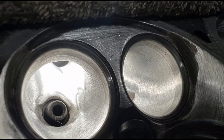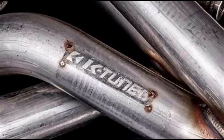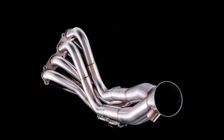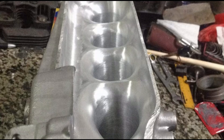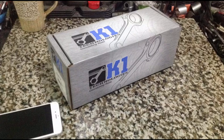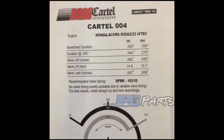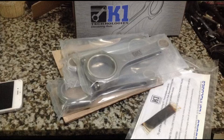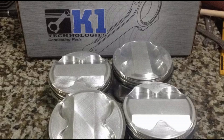K24 all-motor setup — we'll discuss all the parts we used and the strategy we applied in order to achieve our goal. It's a street car, but it runs like a race car. We'll discuss the tricks with regards to the VTC, the degrees, and the reason why we ported the intake manifold a certain way because of the specific head we used.